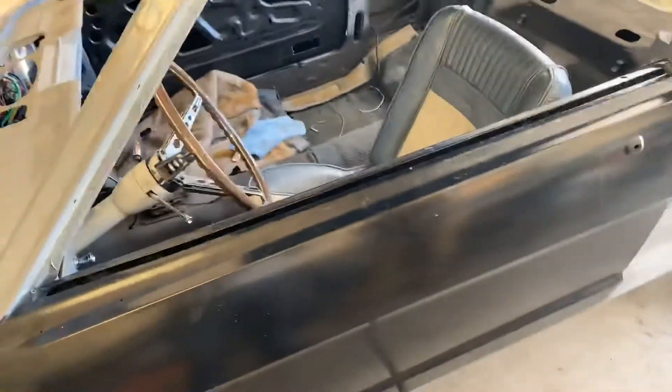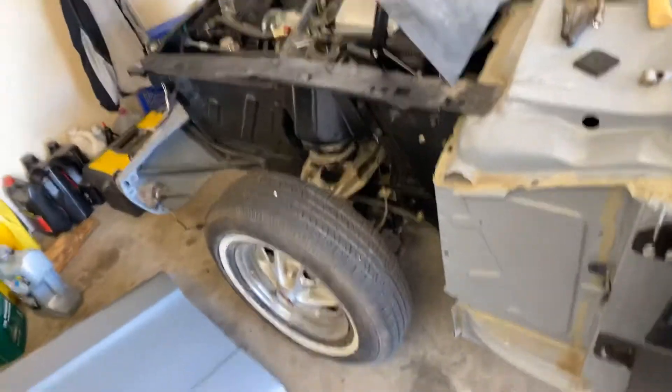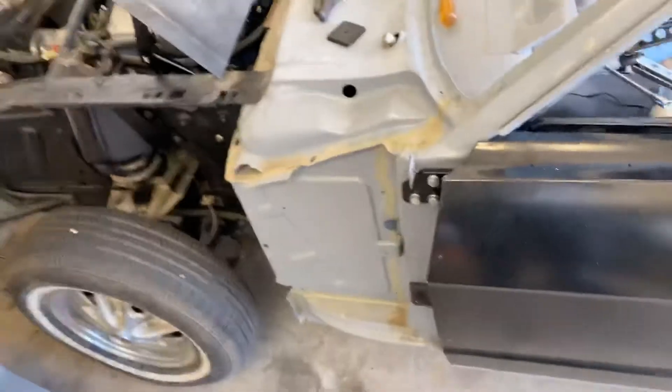Now that I have the door adjusted to where it needs to be, everything else can be fitted up here. So I'm now going to install the fender and show how easy it is to basically adjust and align.